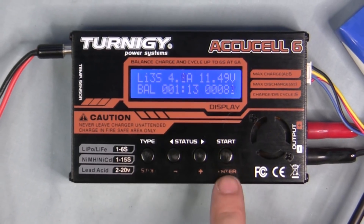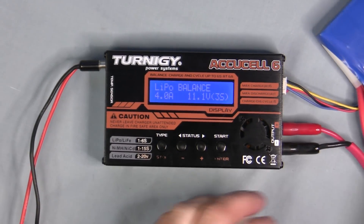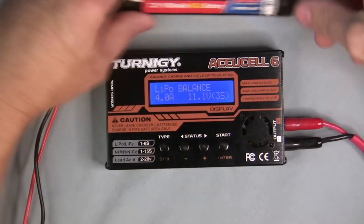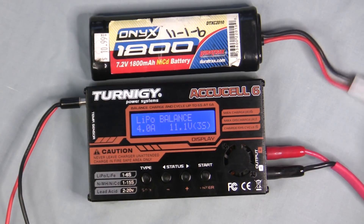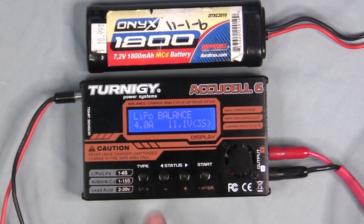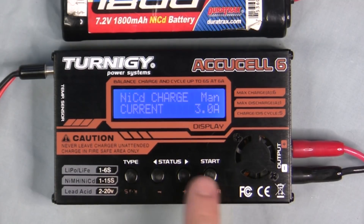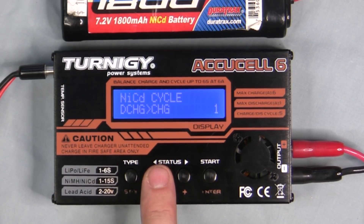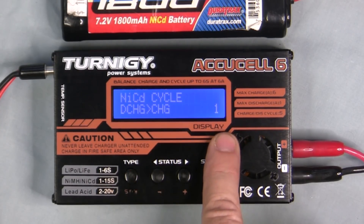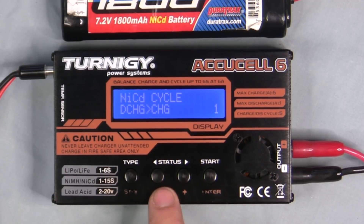We'll hit stop to end the LiPo charge and switch to a NiCAD battery. Disconnect the LiPo, connect the NiCAD to the Deans connector, then hit the type button to cycle around to NiCAD and hit enter. NiCAD profiles include NiCAD charge, NiCAD discharge, and cycle mode where you can set the number of cycles — up to five — making sure the waste time is set appropriately for cooling between cycles. Go back to charge and hit enter — it's set for 3 amps, which is good.